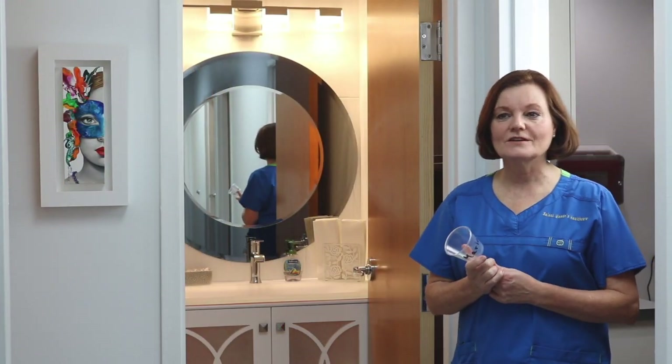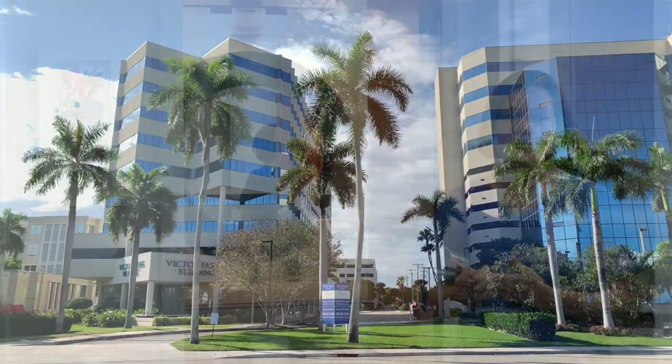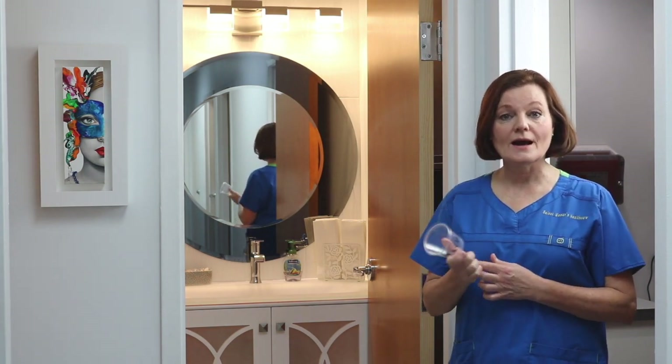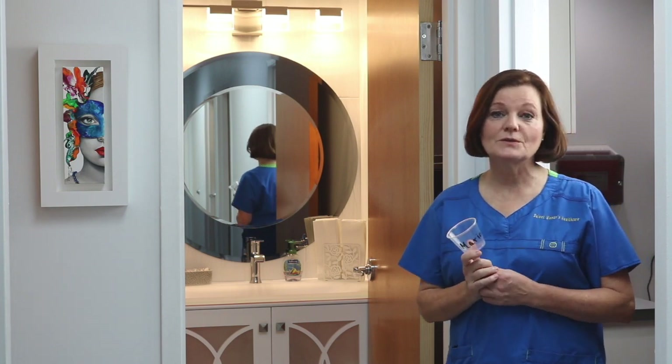We're filming here in sunny West Palm Beach, Florida, out of our office. If you're in the area, we'd love to have you stop by and say hi. I'd also like to ask you to subscribe and comment below if you have any questions or issues you'd like me to go over with you.